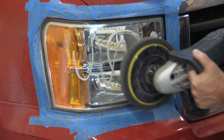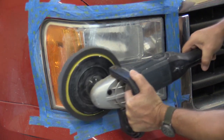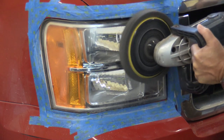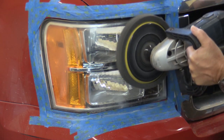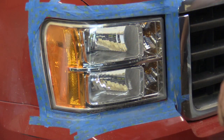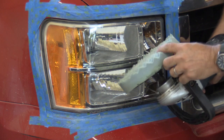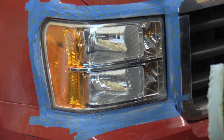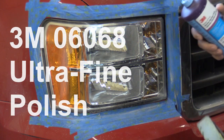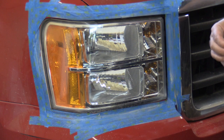Just put it on there, get enough on the pad, get it started. Again, you want to hold it flat. We're going to use a little bit higher speed. You can see it's getting super clear now. So we changed to yet another buffing pad — this one goes with 3M Level 3, the machine polish. This is the final step we're going to do. Again, if you were doing this all by hand, you could just hand wax it after the compound — clean it good and hand wax it, and it'll probably get you there.